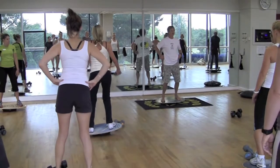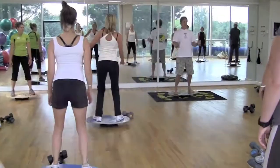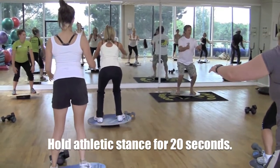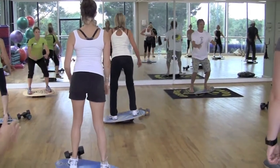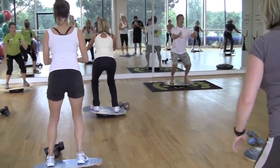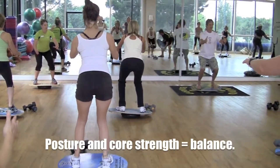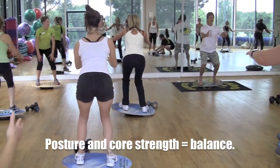Now we're going to make it a little more difficult. Get into a good, strong, athletic stance. From here, rotate your hips back and down about five to six inches and see if you can hold that for about 20 seconds. Keep your head and shoulders back — remember, posture. What we're working on here is posture and core strength equals balance. Hold that nice and steady, then come on up.